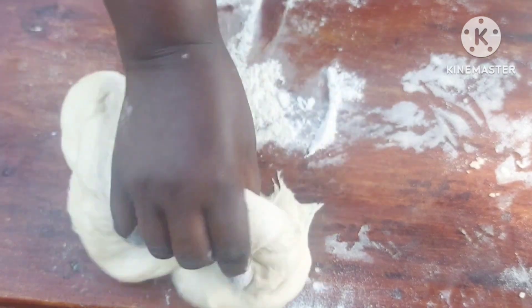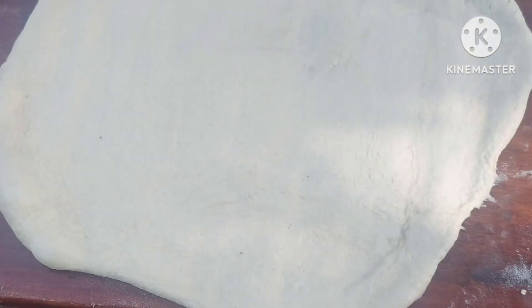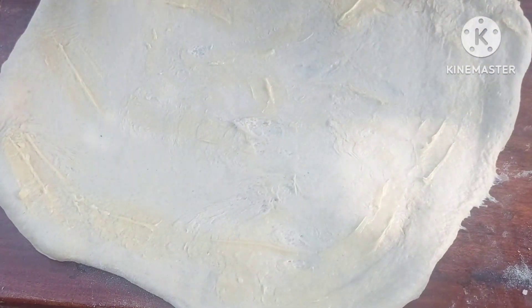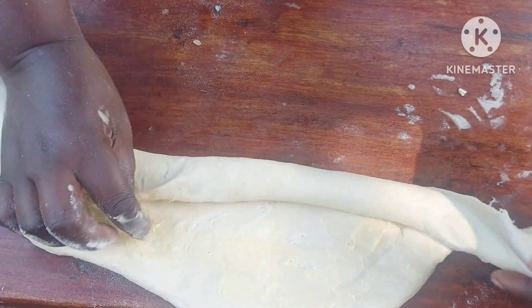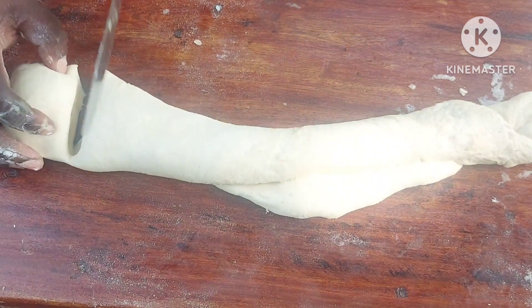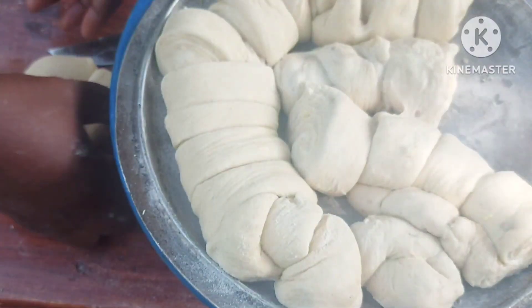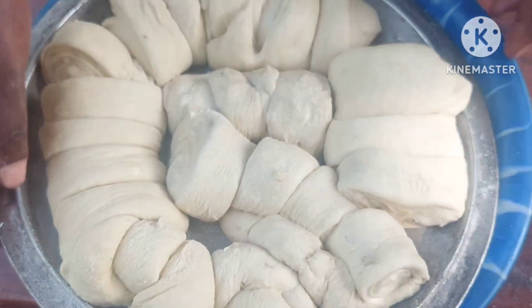So I repeat the same process with the remaining batch, give it a quick cut. So that's it. I'll now let it rise — I'll give it 30 minutes.